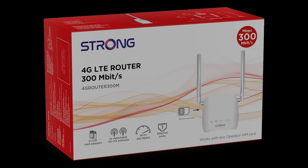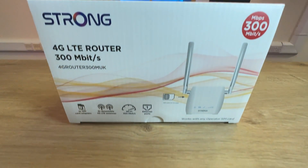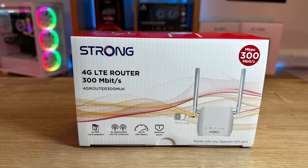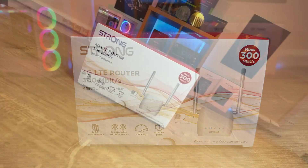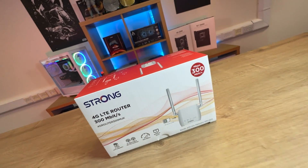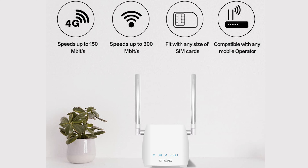On the front of the box, it says Strong, which is the manufacturer's name. It says 300 megabits per second. Bear in mind, that'll be when you're using it on router mode, transferring data between two PCs using this as a central router, because 4G LTE only supports up to 150 megabits per second, which, to be honest, is fast enough for doing everything you want to do — 4K movies, downloading, uploading, and even gaming, depending on your location. It comes with two SIM card adapters.